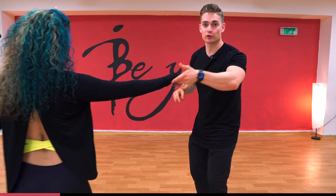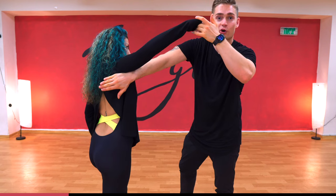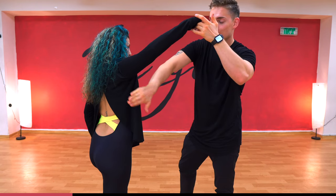Leaders, leading the follower forward, opening her up. Then my right hand is going to go thumb down in her armpit like this, with the right hand up.